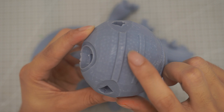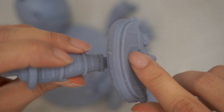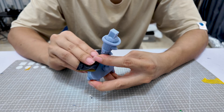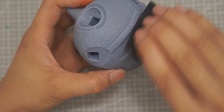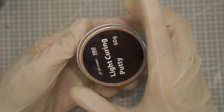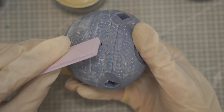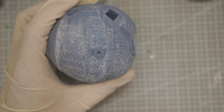Next, I use sandpaper to smooth out any rough or imperfect areas on the model. Before sanding, I spray a little water on the surface to reduce dust and make the sanding process cleaner and more effective. For spots where I removed supports or where the surface was damaged, I apply UV resin to fill and repair them. After applying the resin, I cure it under a UV light so it hardens quickly and blends seamlessly with the rest of the model.